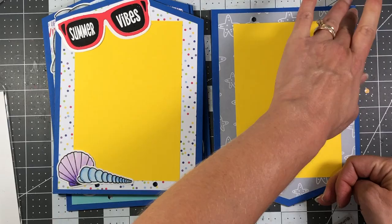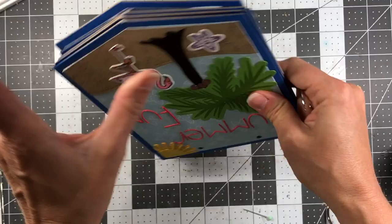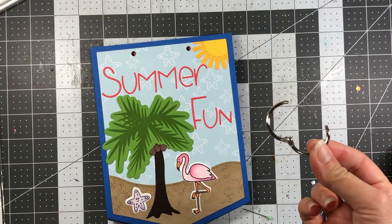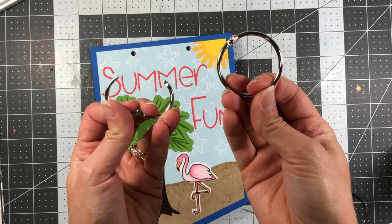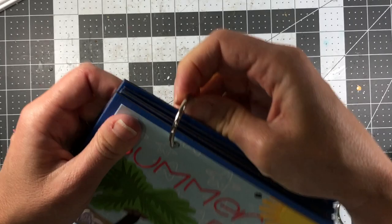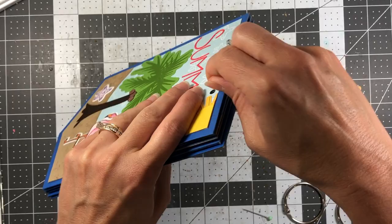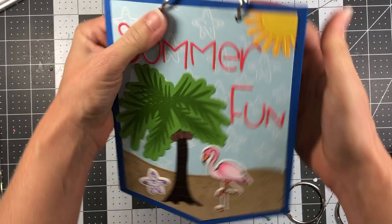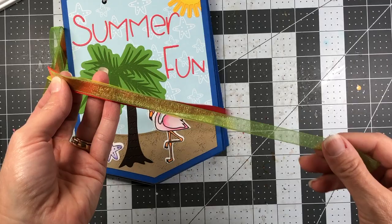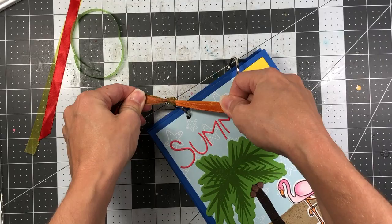Next, put all your pages together in the right order and get your album rings. Line your holes up — I'm using one-inch rings from Hobby Lobby; depending on how many pages you have you might need larger rings. I'll try to find links on Amazon and put those below. Slide the ring through the holes and pinch it together. I cut some green, yellow, and red ribbon and I'm tying ribbon around the rings — I always like adding ribbon to rings on these types of albums.